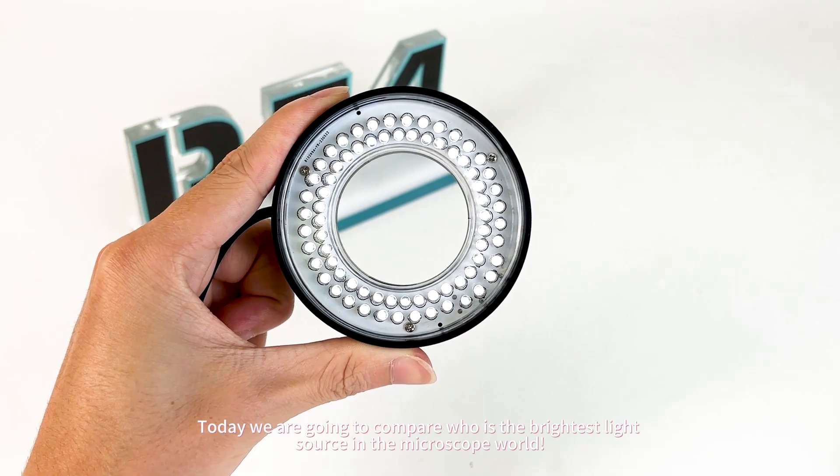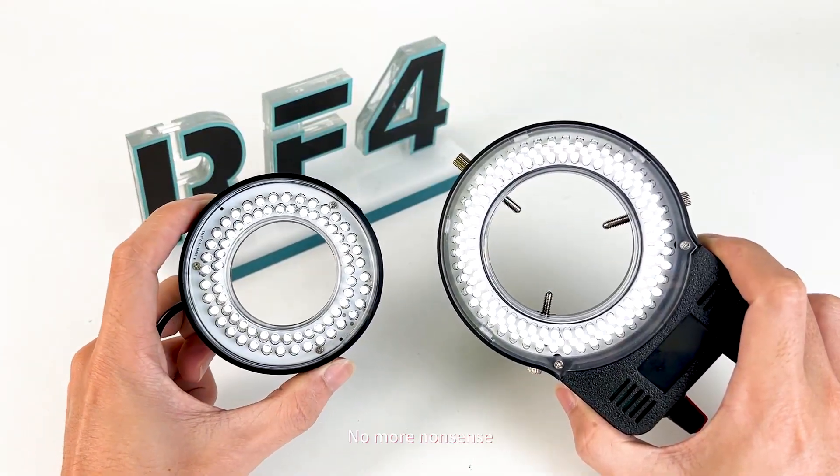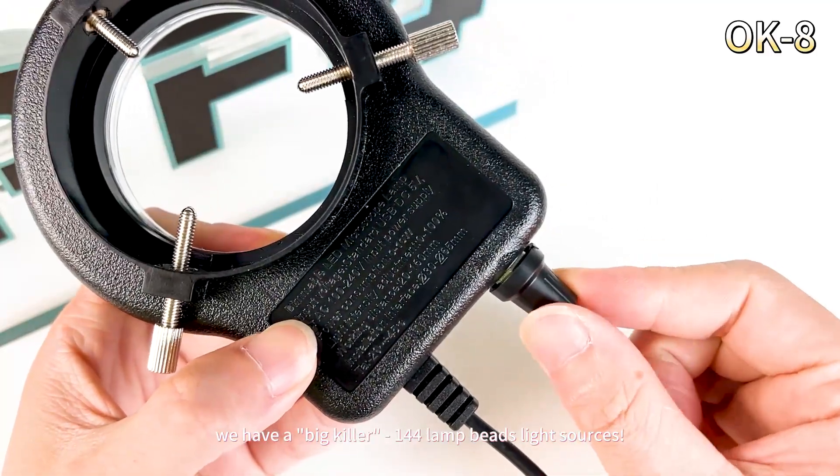Hey everyone, today we are going to compare who is the brightest light source in the microscope world. Let's make a comparison right away. First of all, we have a big contender: the 144 lamp bead light source.